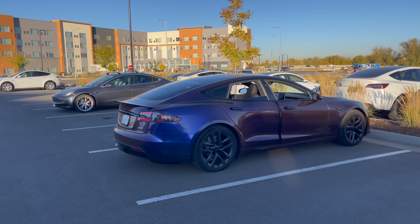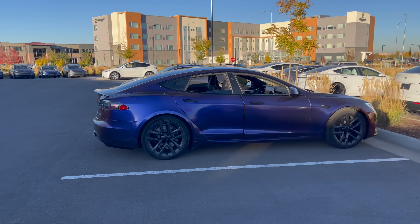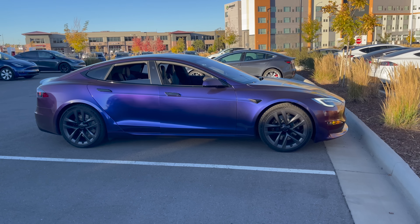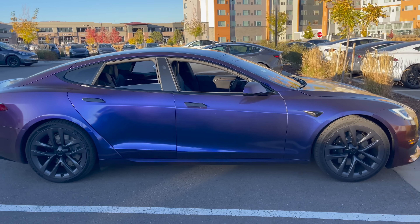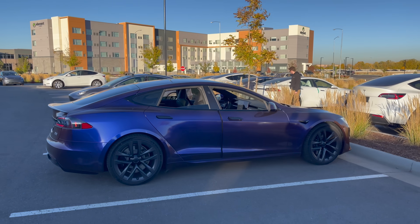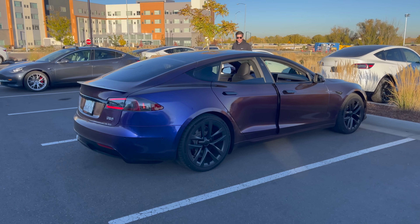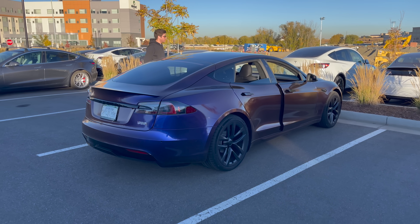Just as a refresher — the Model S Plaid is one of the quickest cars in history. It might actually be the quickest production car ever, very close to the Rimac Nevera which is only slightly faster. Insanely fast car. This one costs around $150,000, and Brandon might even be listing it for sale for around $220,000. Definitely reach out if you're genuinely interested in getting a Plaid before the delivery timing — I'll put you in touch.